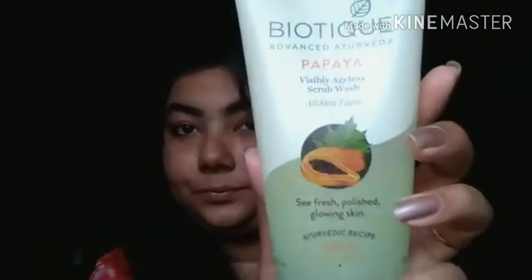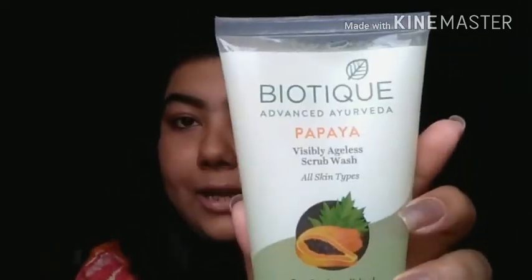I've come up with this wonderful product — Biotique Bio Papaya Visibly Ageless Scrub Wash. It is actually a scrub wash and it's so good. The texture is very jelly-like in consistency and the packaging is very travel friendly. Let me show you the texture a little bit.